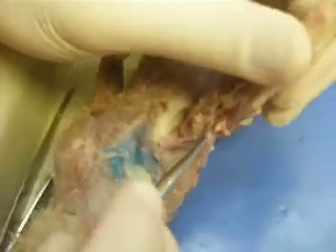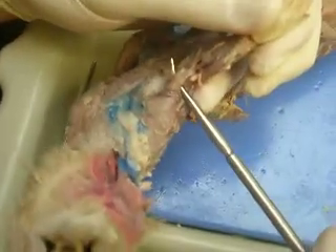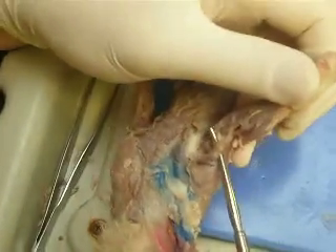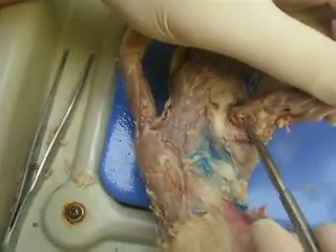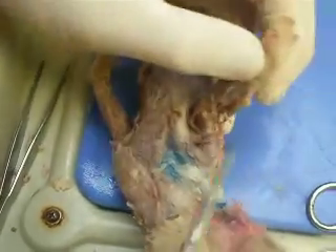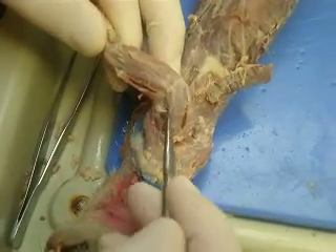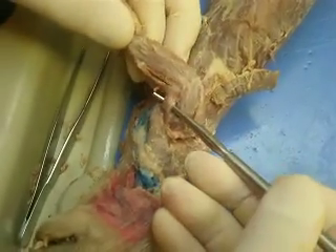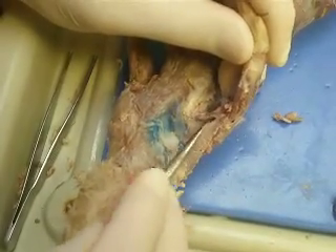Up here, underneath here, you have biceps brachii on top of the probe. Here you have tensor fascia antebrachii, this thin muscle right here. On the outside, you have brachialis. The biceps and the brachialis are separated by this muscle right here.